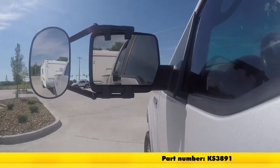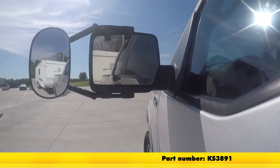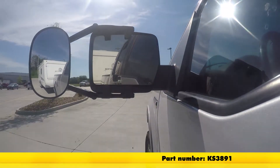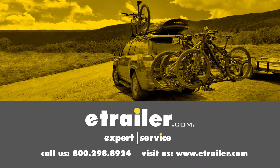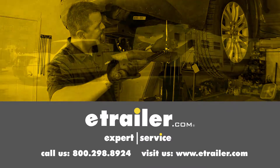That's going to complete our test fit of the K-Source Universal Clip-On Towing Mirror, part number KS3891, on our 2016 Honda Pilot. Click the link below to shop, learn more, or visit us at eTrailer.com.